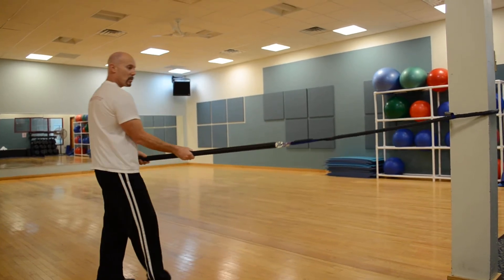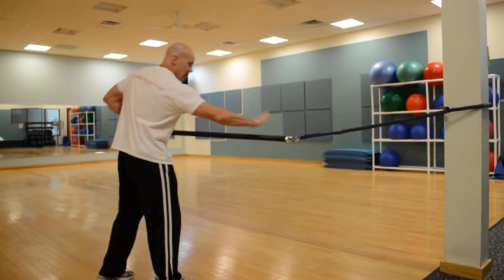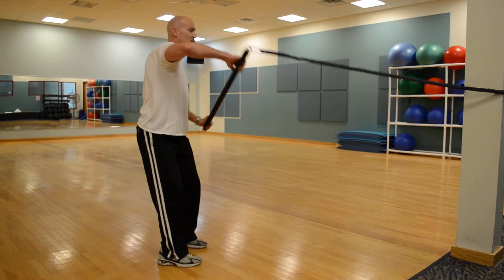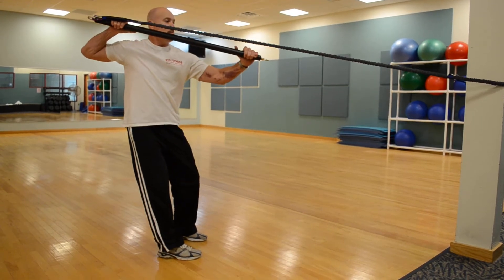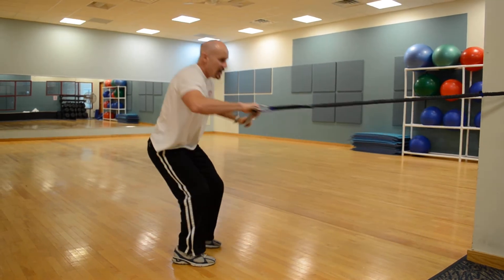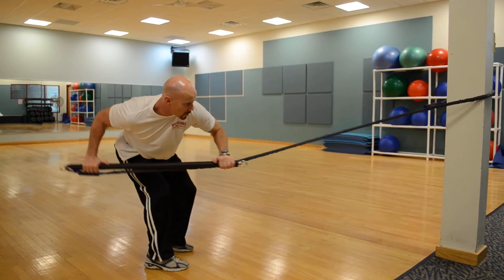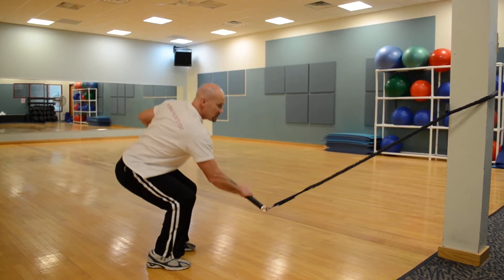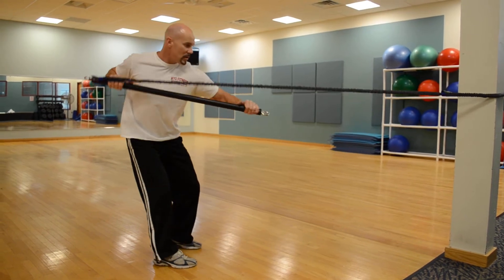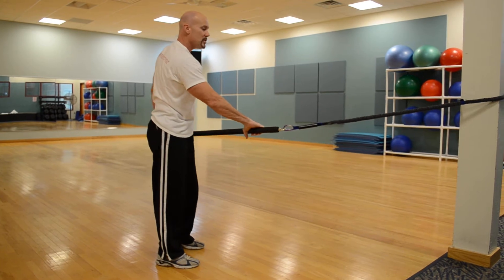The next one is a squat back row. I'm going to pull the bar facing the anchor, toes facing the anchor. As I squat and come up, I simultaneously do a high row with a twist, bringing the bar parallel with the band. Then squat to the middle, twist, then knees bent with a row — like rowing a canoe. Do 10 to 20 reps on both sides.